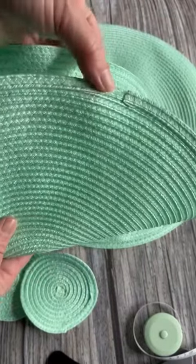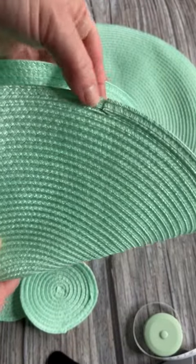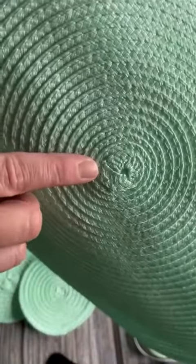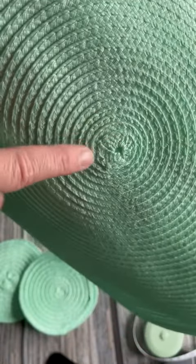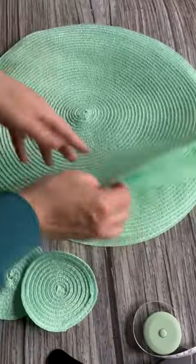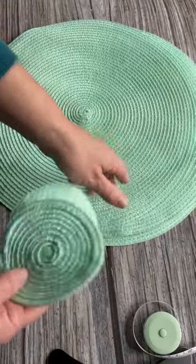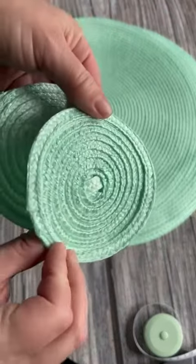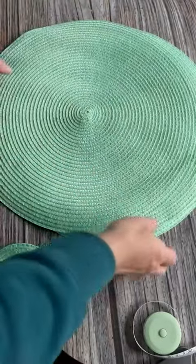I want to show you how nicely this is sewn together. You can see the end is tucked under and sewn in, so this isn't going to easily unravel, and you can see the middle is very nicely done as well. You get a set of four, and they also have two coasters, which is great, and they are equally well sewn as the placemats.